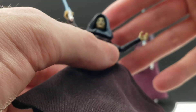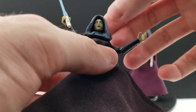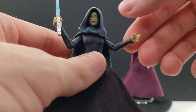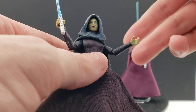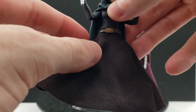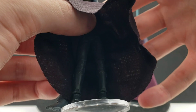In terms of her articulation, you can pop her head out and put it on the ball joint underneath where her hood is. She does technically have a ball joint at the head, but while you have the hood on you can't really do a whole lot. She has hinged shoulders, then elbows, swivel wrists, swivel waist, and swivel hips. Then hinged knees and hinged ankles.